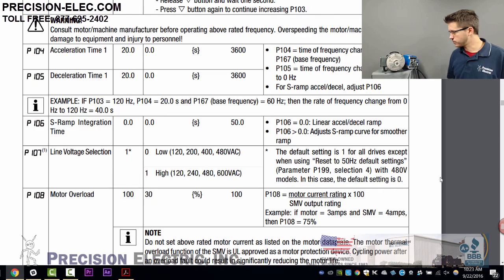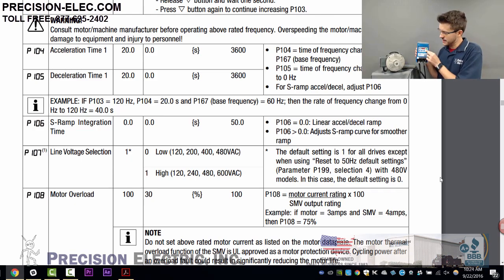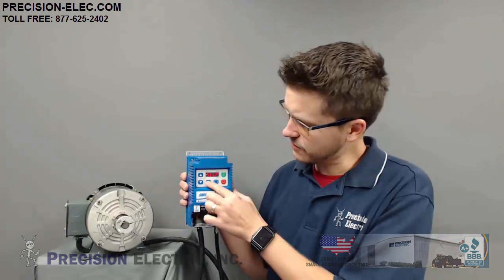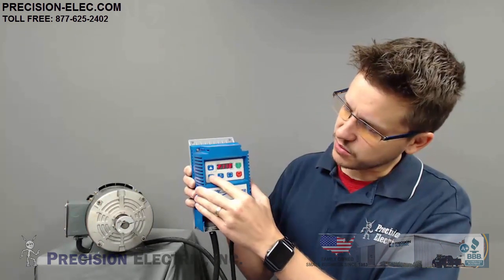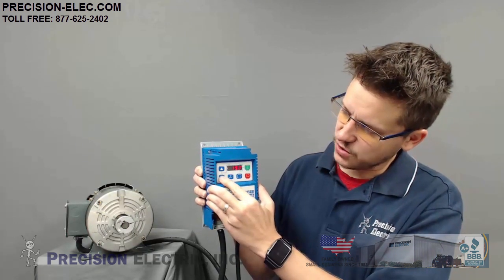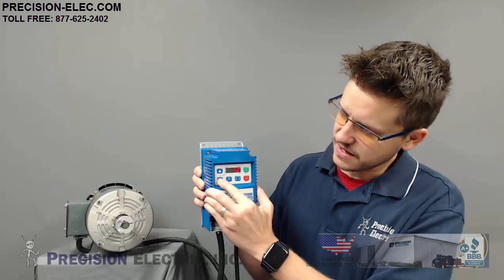Acceleration time and deceleration timer — parameters 104 and 105. As we were talking about before, it took a long time to start and it takes a while to stop. If I go into the menu and go to parameter 104 — this is my acceleration — and hold down the down arrow key, I can bring that down.